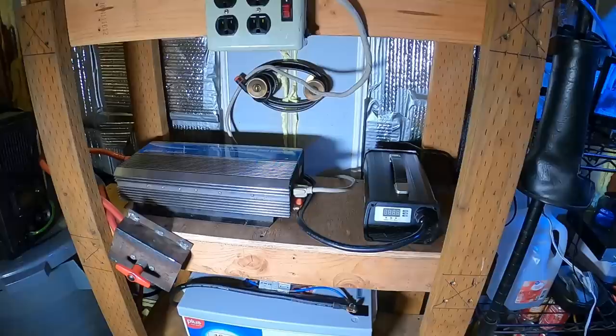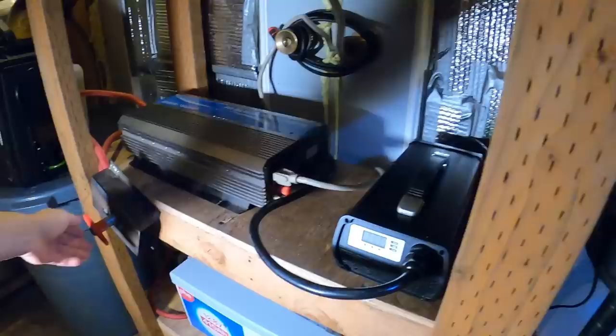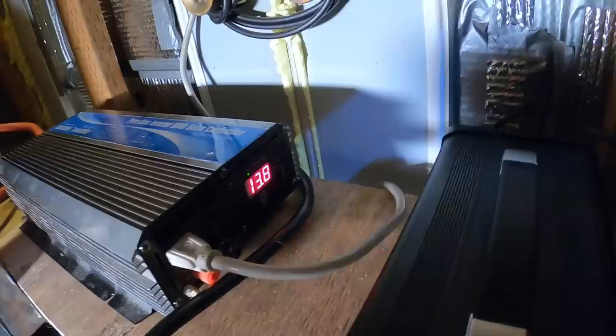Go ahead and turn this off — and we are ready for a test. Flip on power to the inverter: 13.8 volts. We got some power on that lighted switch there.